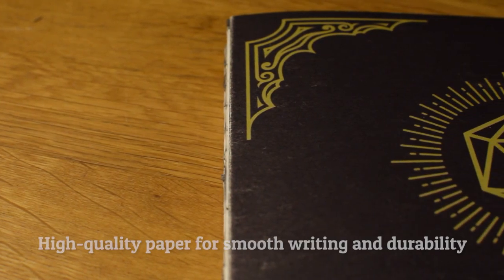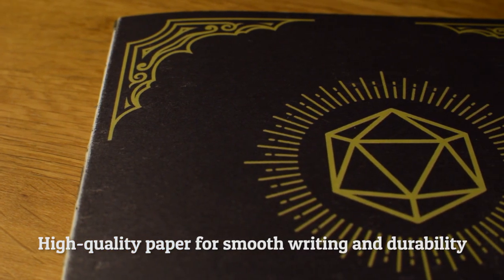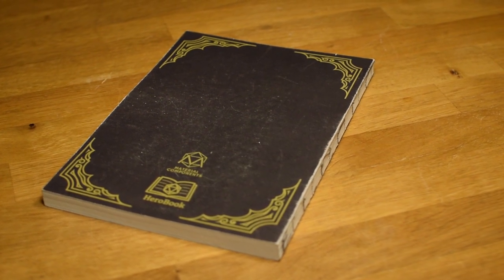I've chosen high quality 100 pound cover stock for the front and back, and 70 pound acid free satin paper for the inside. So not only is Herobook a powerful tool for playing 5th edition, it's also a really nice notebook, and I think the exposed spine looks awesome.